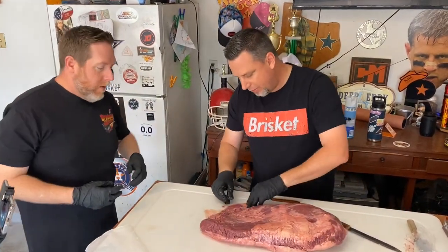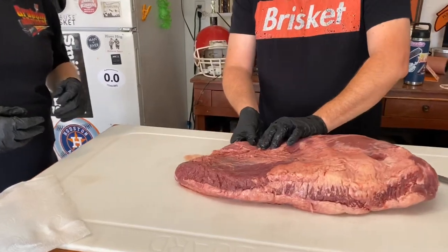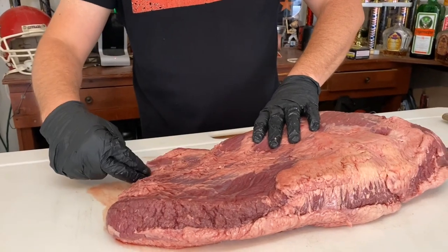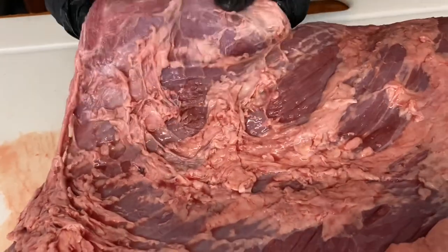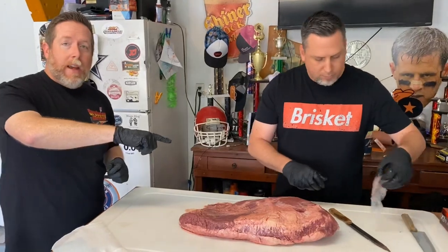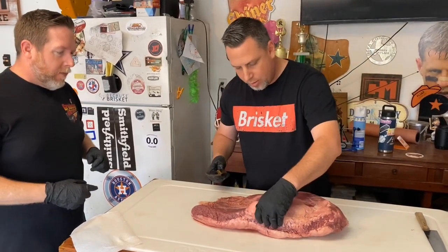This one is a little deceiving — part of it was folded over in the package, so unrolling it reveals a pretty thin section. Since this is not competition-style, we're just going to whack that off. By the way, these are the same knives that were sharpened with KnifeAid — let's see how they feel.